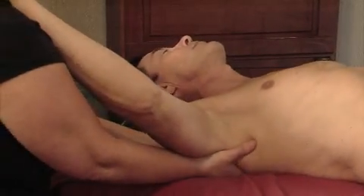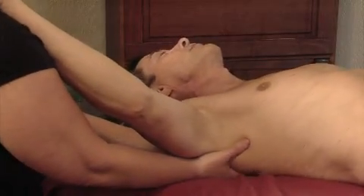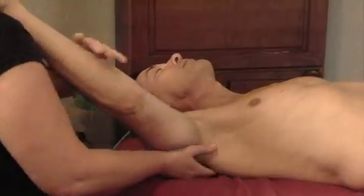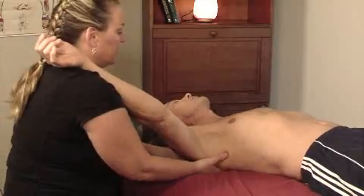It works really well to stretch out the levator scapula and reduce the tension in the rhomboids, using the energy from the client and not yourself.